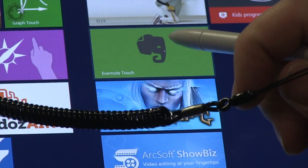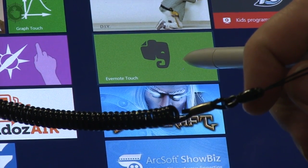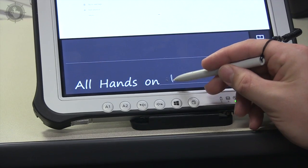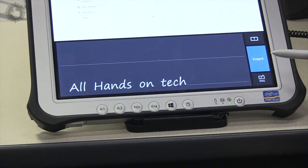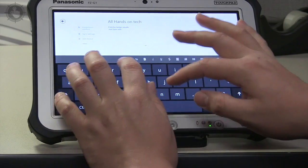A dot appears on the screen when you hover over it, which helps a lot with accuracy. The built-in handwriting recognition was also good, but still not as fast as typing with the touch keyboard.